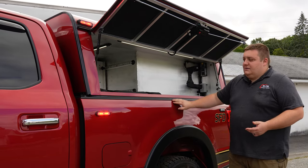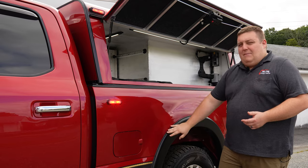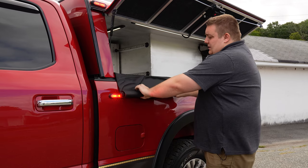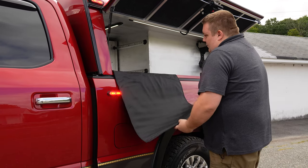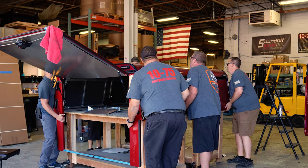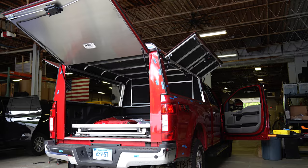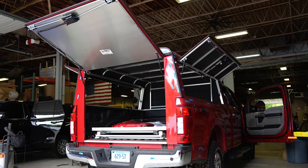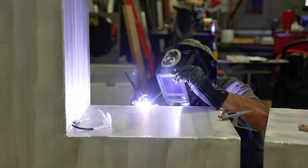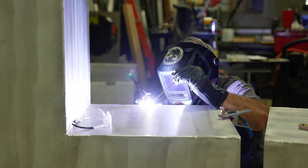They're going to be using this side and the other side for turnout gear storage, so we added paint protective film to the side of the fender. We also custom made some rollout covers that drop down to help protect the fender when they're throwing their packs in and out. We ordered the cap as a regular ARE cap with no toolboxes and designed around what equipment they wanted to store back here. We brought in fire tech compartment lighting all tied into the pin switches.